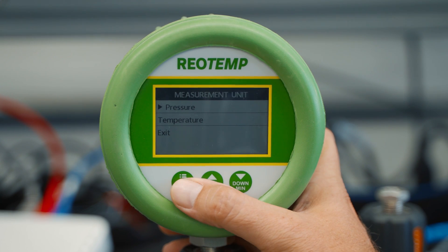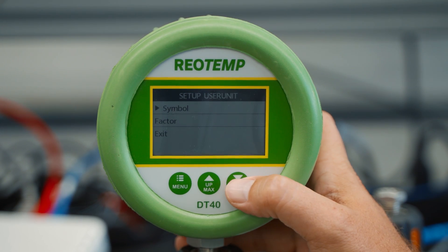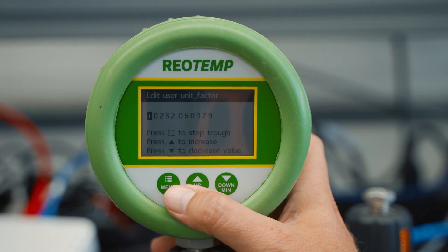Measurement unit allows the user to change the temperature or pressure unit of measurement. The gauge also allows the user to input their own unit of measurement — they simply provide the unit name and its conversion into bar.